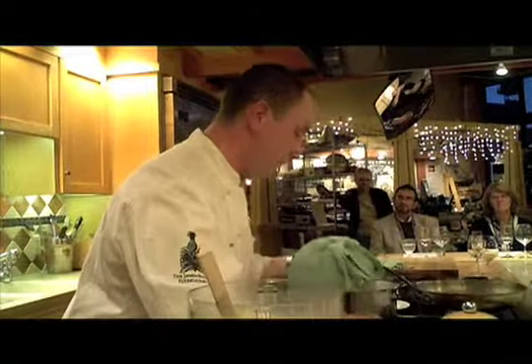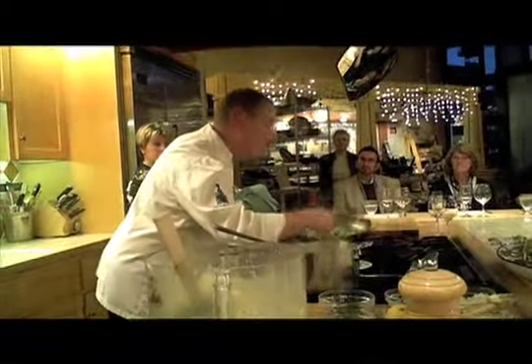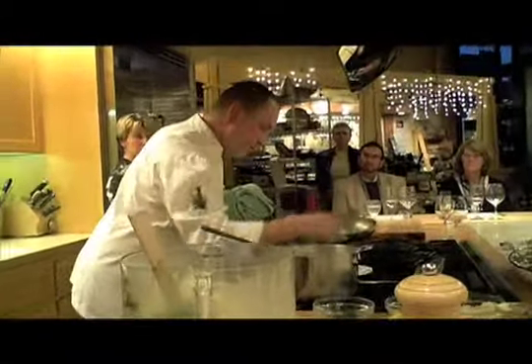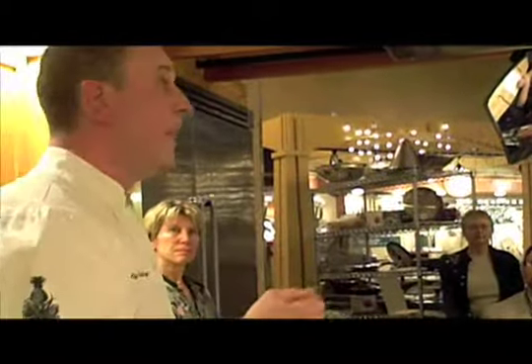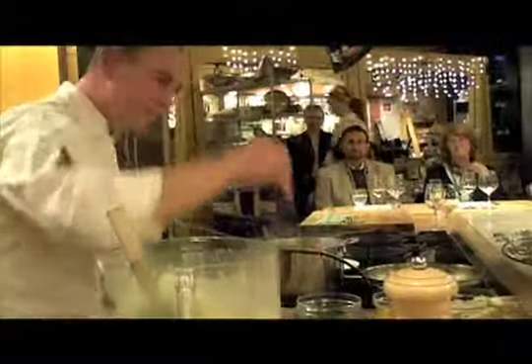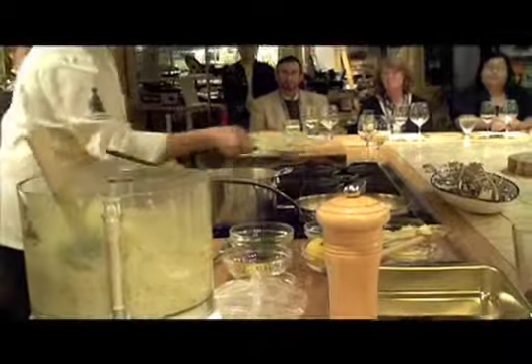I'm going to pass this around so people can see the difference. If you start with a little bit of lemon juice and add lemon zest at the end, it really amplifies the flavor. That's the hallmark of the cooking at Paley's Place — we build flavors: start with lemon juice, emphasize with lemon zest at the end; start with garlic or herbs, add them fresh at the end for a nice dimension of flavor. We'll garnish with this and a little more Parmesan, and voilà.